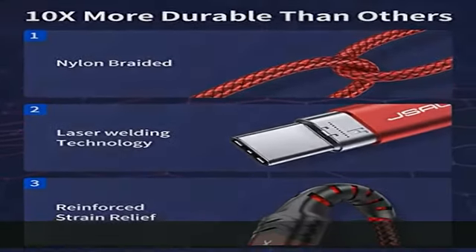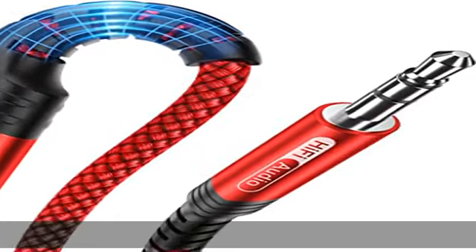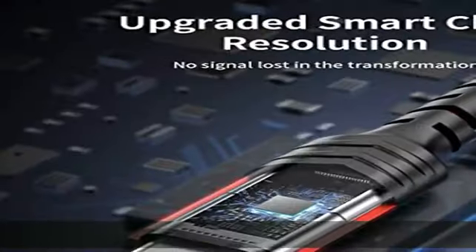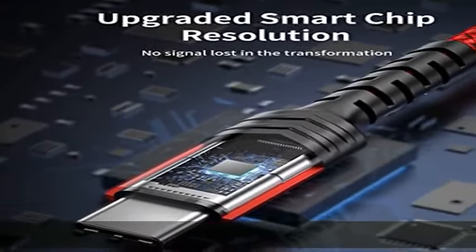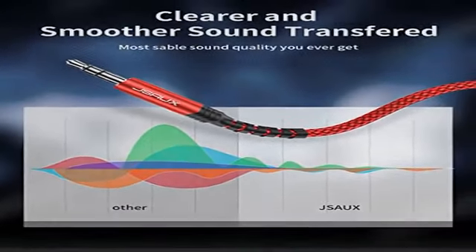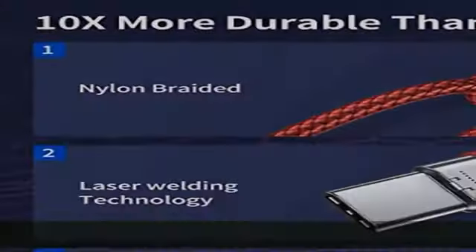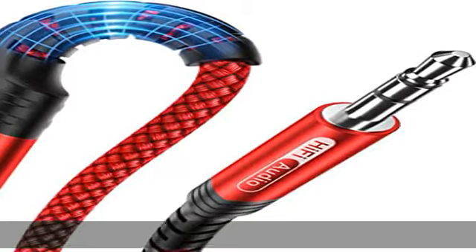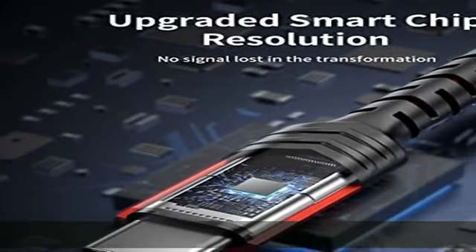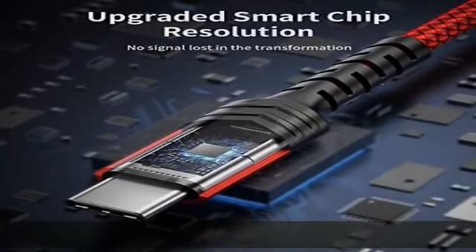Wide compatibility: this 3.3 feet (about 1.0 m) Type-C to 3.5 millimeter headphone cable is compatible with most Type-C phones — Pixel 4, 3, 2 XL, Samsung Galaxy S22, S21, S20 Ultra, S20 Z Flip, S20 Plus, S10, S9, S8 Plus, Note 20 Ultra, 10 Plus, 9, 8, iPad Pro, Huawei Mate 30, 20, 10 Pro, P30, P20, OnePlus 6T, 7, 7 Pro, etc.